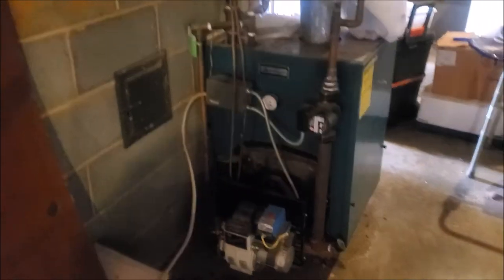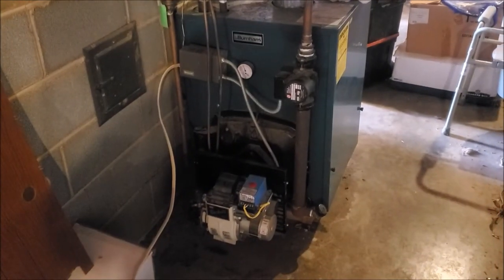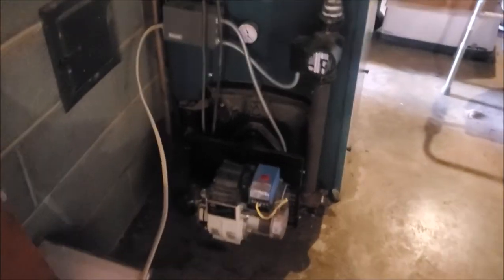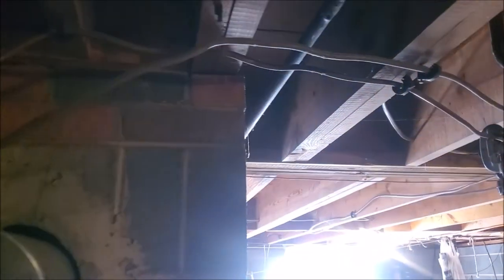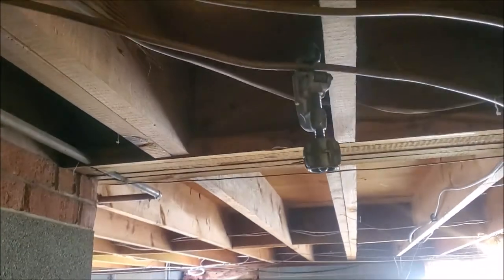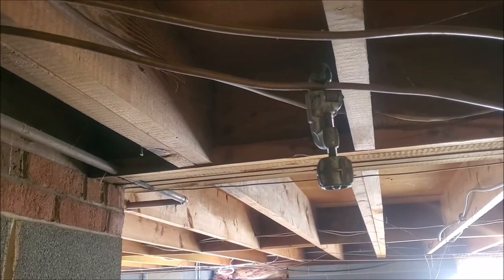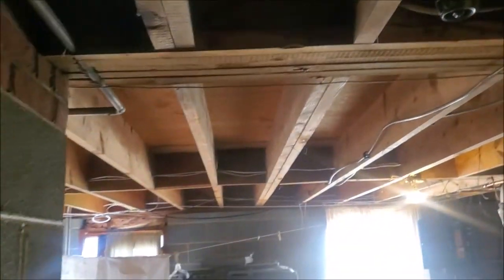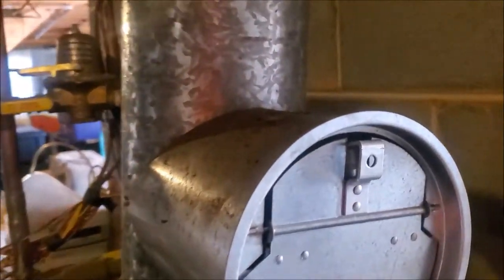We've got an oil boiler we're working on today and it does not have an inline oil filter on it. The line goes straight from the tank to the burner — it's a copper line. What I'm going to do is cut this line right here and install this spin-on oil filter.